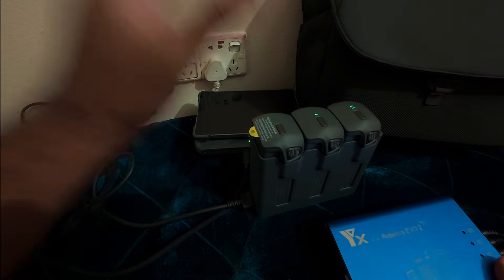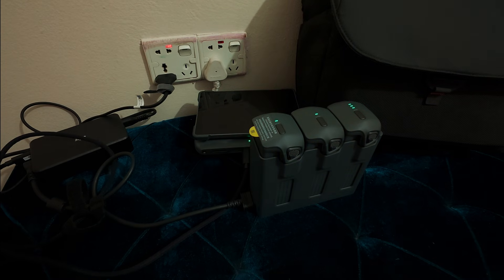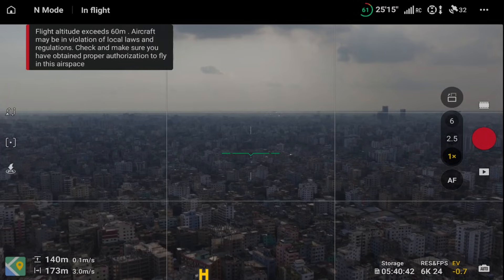DJI finally solved this problem. Thanks a lot, DJI. There is a super cool feature of this drone.